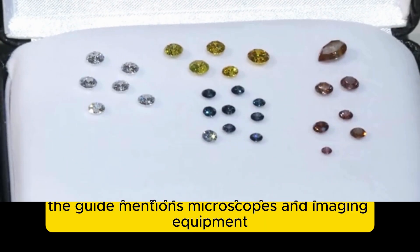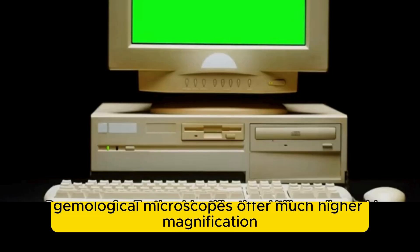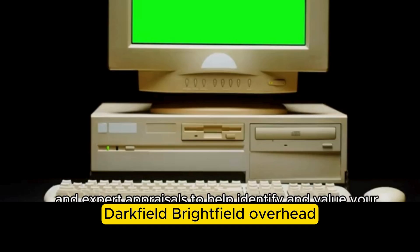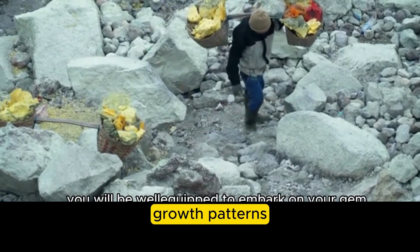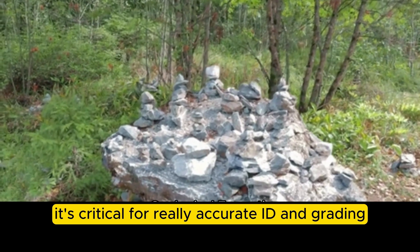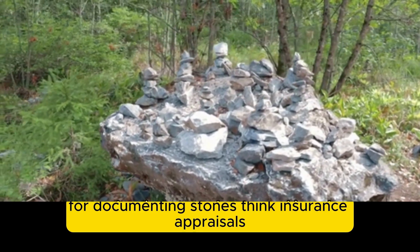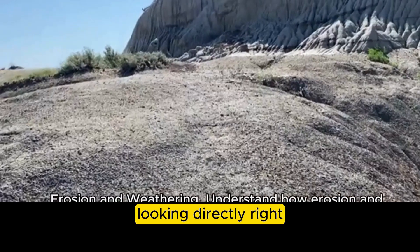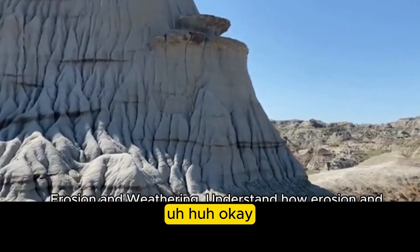For even more detail, gemological microscopes offer much higher magnification — sometimes up to 60x or more — and they often have specialized lighting built in: dark field, bright field, and overhead. This lets you see really fine details: tiny inclusions, growth patterns, and evidence of treatments like heating or filling that you'd miss with a loupe. It's critical for accurate identification and grading. Photography setups are also becoming really important for documenting stones — for insurance, appraisals, and study — providing a permanent record you can zoom into later.